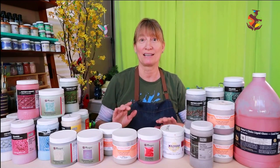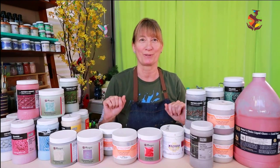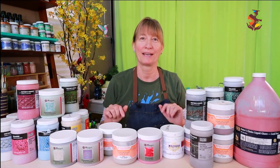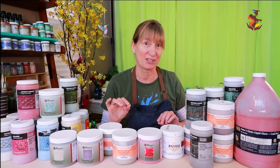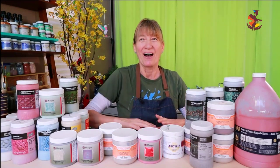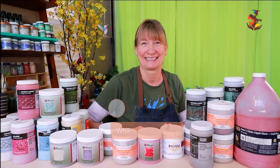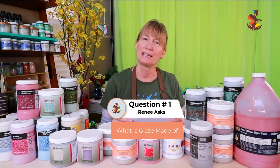All the supplies and links for more information are listed for you in the show notes below. There are 21 questions in this video, so if you feel like jumping around for a specific answer, there are timestamps down below in the description. The first question is from Renee: What is glaze made of?